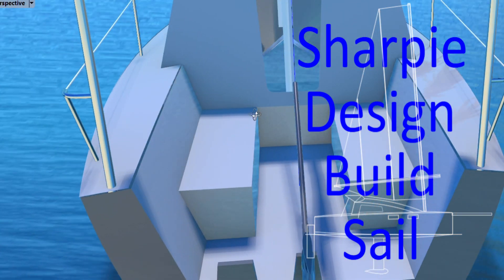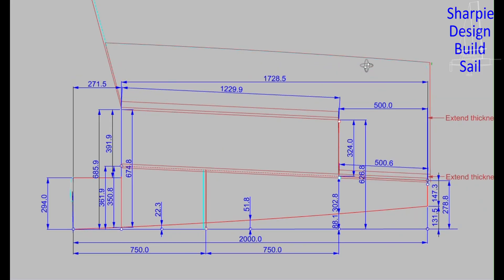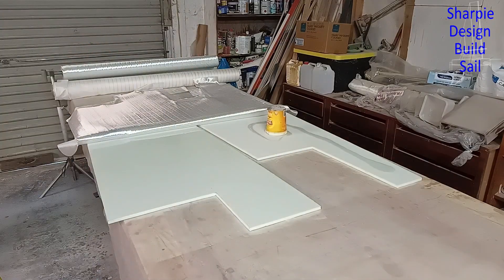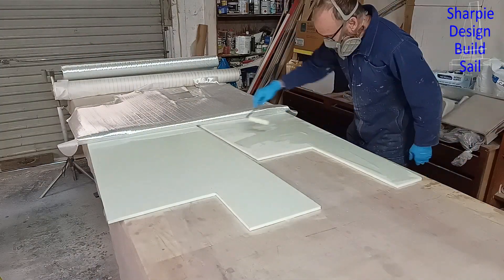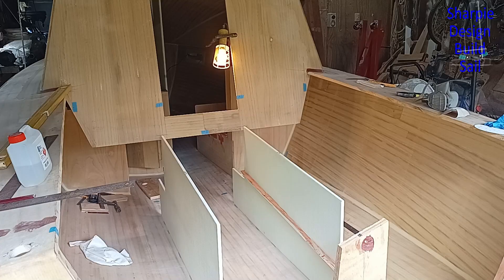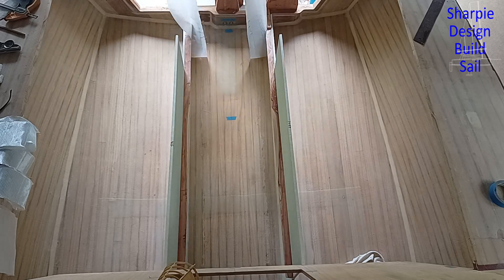Welcome back. In this video I finished the cockpit drawings, cut and glassed my first PET foam panels, attached redwood cleats to them, and installed these panels into the cockpit.